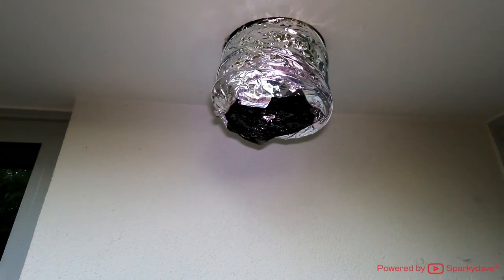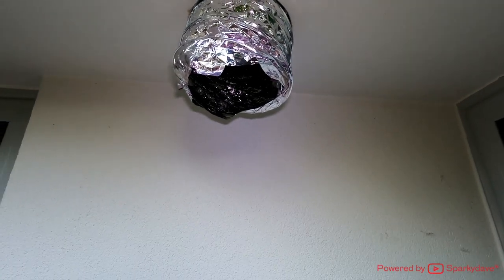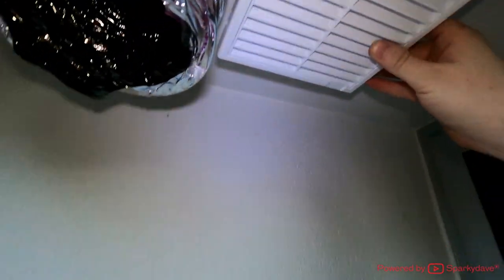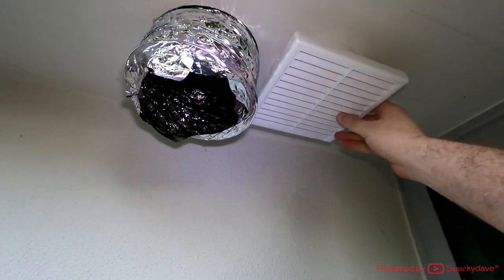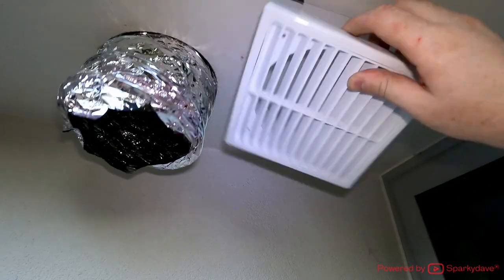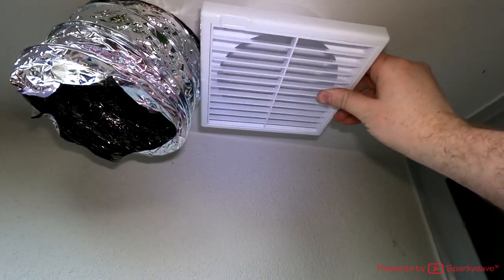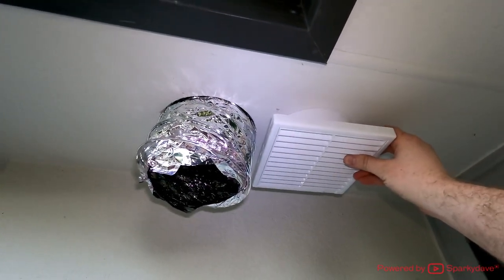Next is taping the grille onto the ducting. The most important thing is orientation. With these bathroom fans, the best aesthetic is to have the louvers facing the wall of the house. If we look from the outside, we can't see any aluminium ducting once it's installed. Whereas if it was turned around the opposite way, you'd be able to look up it and see the aluminium ducting. So we'll have this facing the house wall.